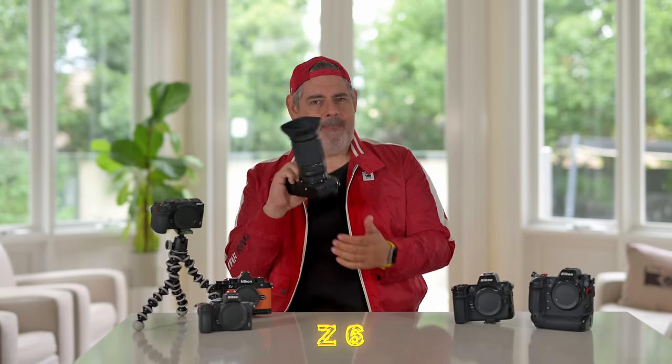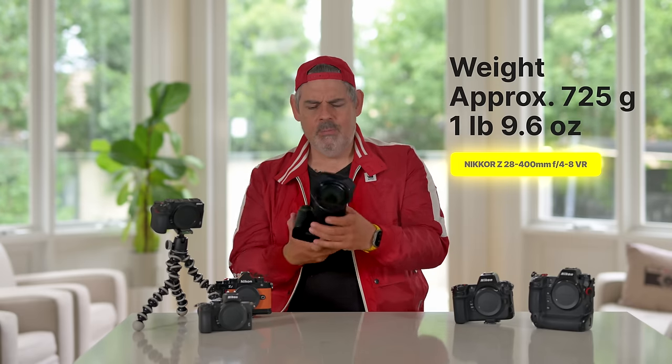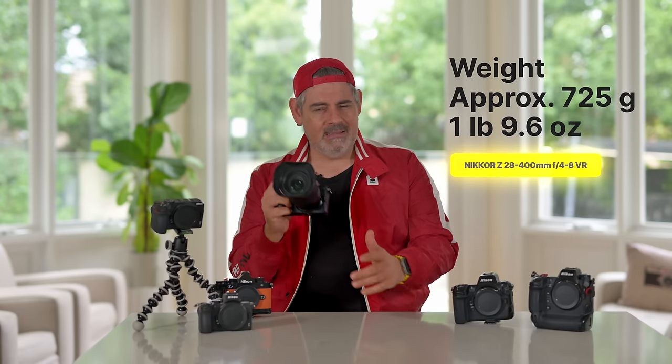We're going to start with the veritable Z6. What's fantastic about this lens is it's only 725 grams — it is a super light lens, which means for a camera like the Z6, which from my perspective is about on the edge of ergonomically what I would like. I prefer to have slightly more space below my pinky finger. The Z8 for me is sort of the perfect sized body that doesn't have a vertical grip, but weight-wise, this feels absolutely fantastic.